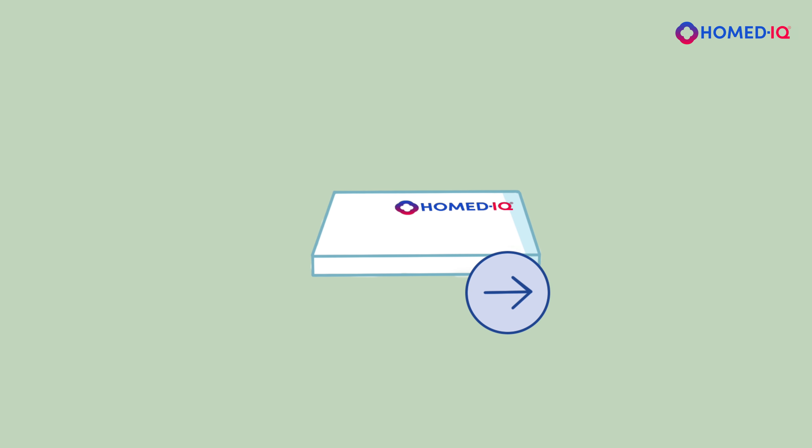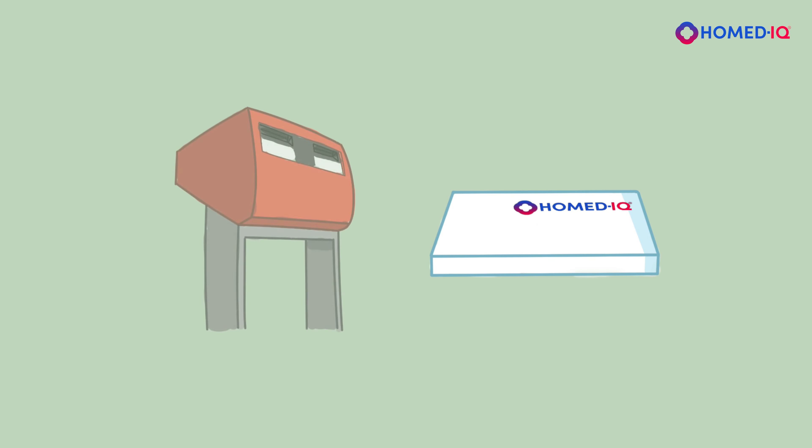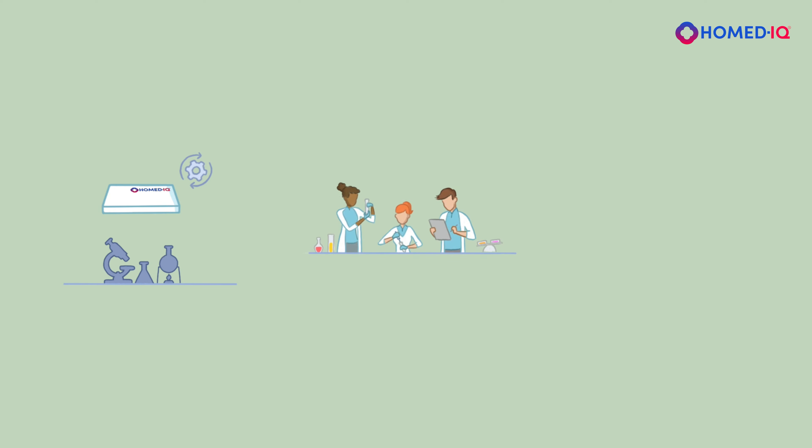Return the box by post to the address stated on the box. The costs of the return shipment have already been paid. Once you have collected the test material, you should immediately send the test kit to the address on the box. Once the lab has received your test sample, they will process it. Your test results will be reviewed by our medical team, and we will contact you immediately once your test results are ready.